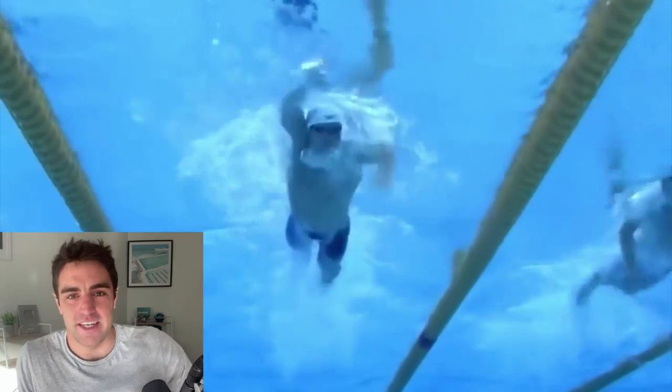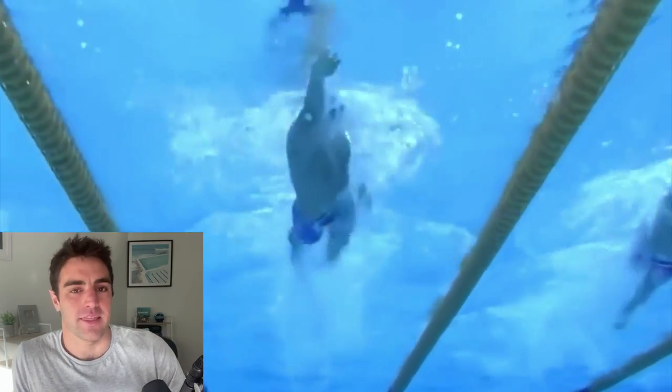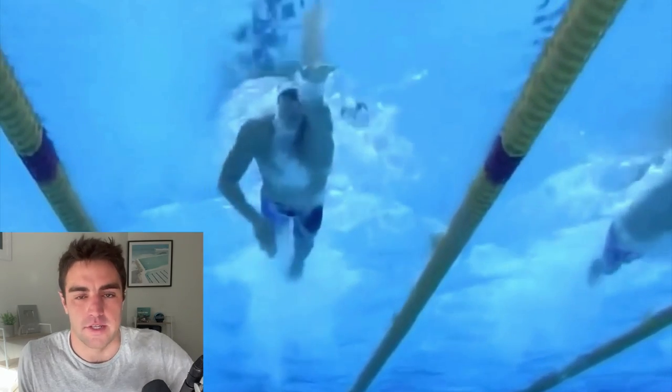Hey, Brenton here from Effortless Swimming. In today's video, we're looking at a swimmer that I think is the gold standard of freestyle technique.